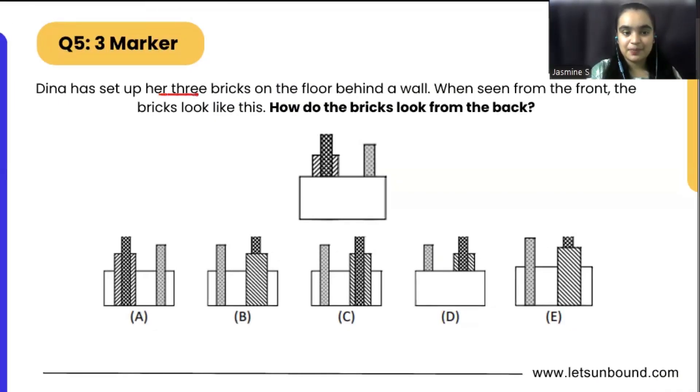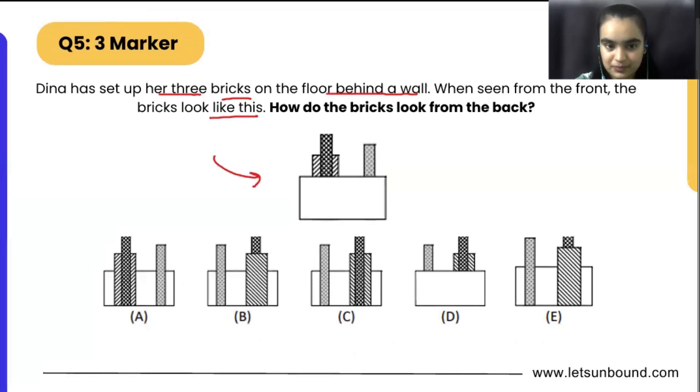Dinah has set up three bricks on the floor behind the wall. When seen from the front, the bricks look like this. How do the bricks look from the back? We have to find the back image.